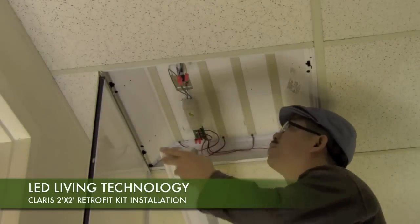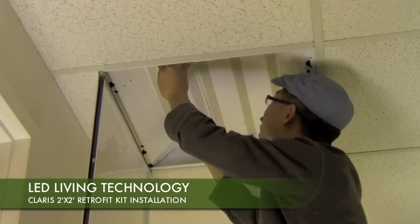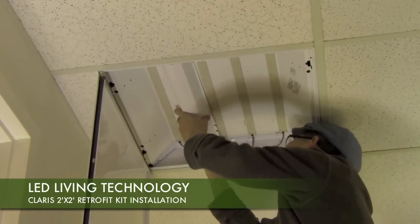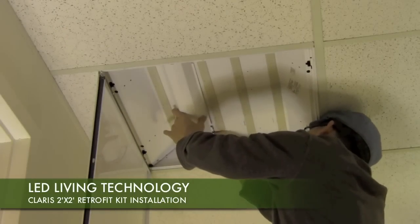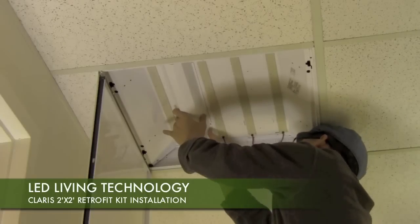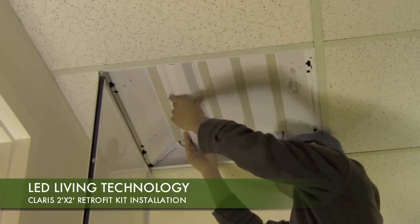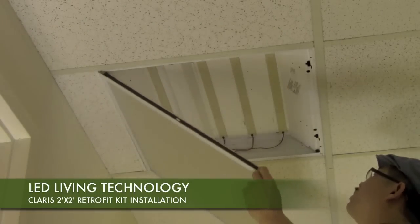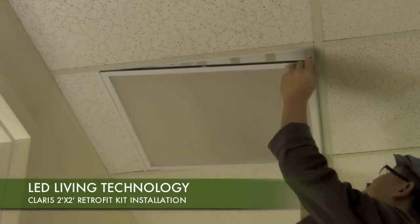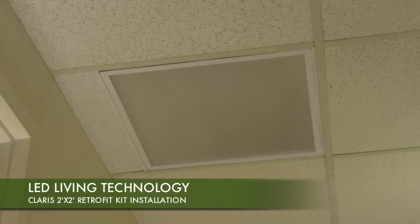With wiring complete, we are ready to reinstall the ballast cover plate. Replace the troffer diffuser cover and you are ready to power on your new energy-efficient LED Retrofit Troffer.